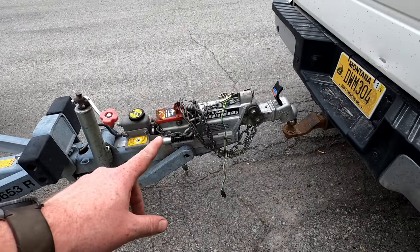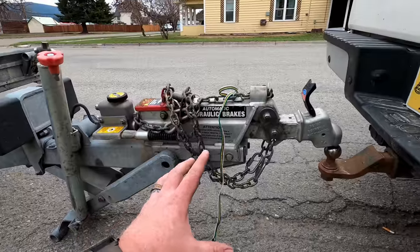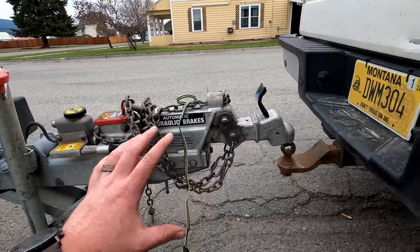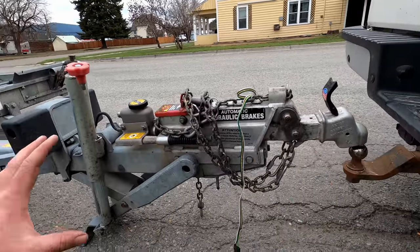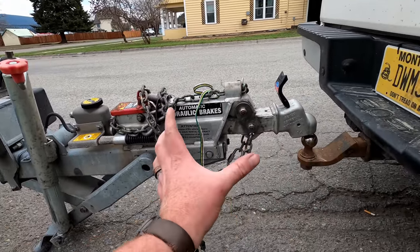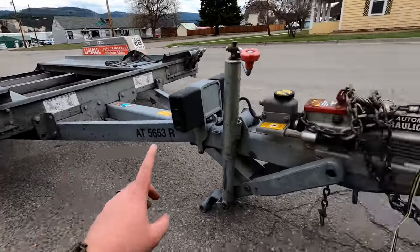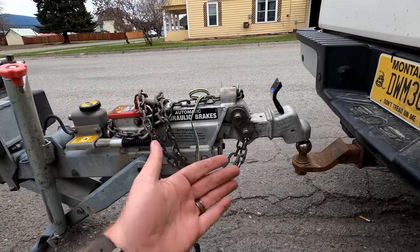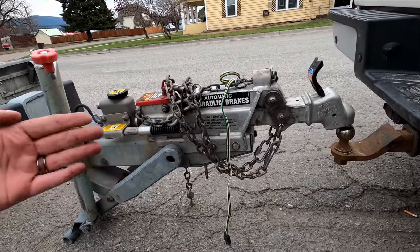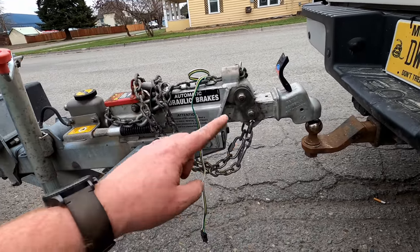I pointed out the surge brakes but didn't explain what those are, so — the surge brakes: basically, as you push on the brakes and the vehicle slows down, the inertia of the trailer pushes on this linkage here, and this linkage activates the brakes on the wheels of the trailer. The harder you slow down, the harder these brakes will be pushed because of the inertia and weight of the trailer.